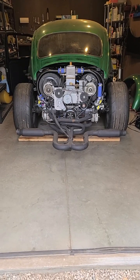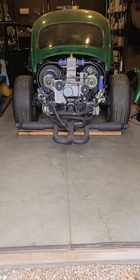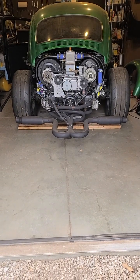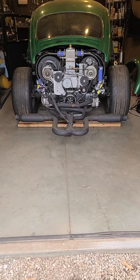Here's my little supercharged water-injected intercooled Volkswagen. It's a 2110cc engine with thick 92 jugs.